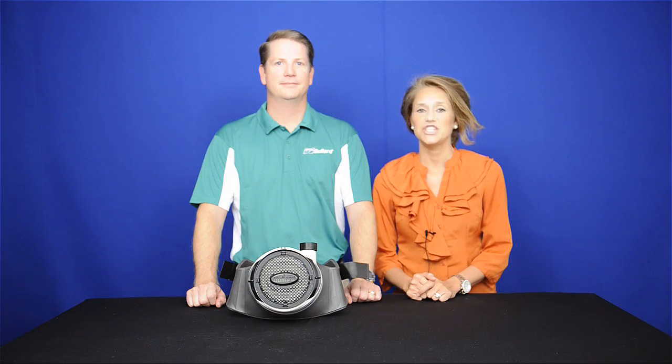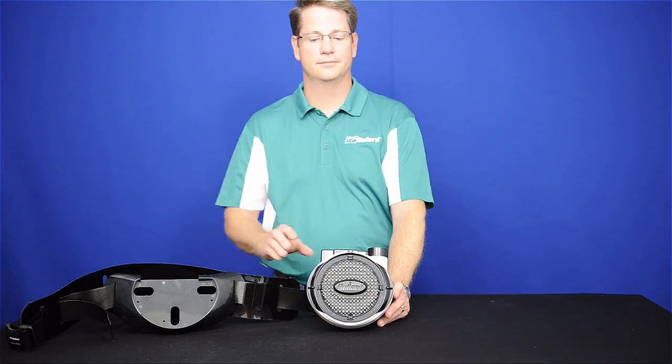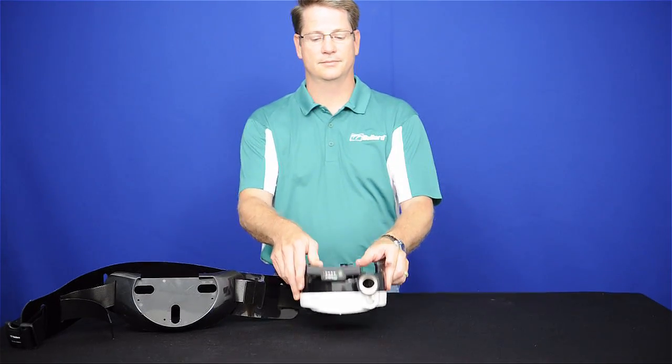Thank you for choosing EVET as your PAPR. To install, first lay the blower, filter side down.